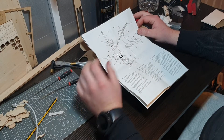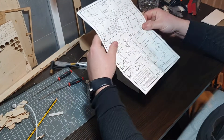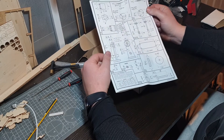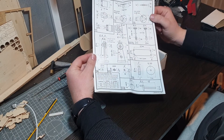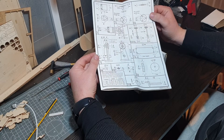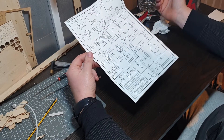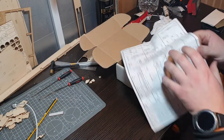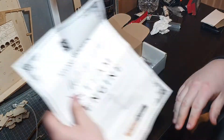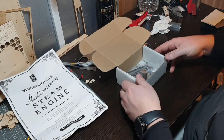The only thing I'm going to struggle with is the fact that everything is in metric - millimeters - which I use anyway, so that's fine. Crack on.